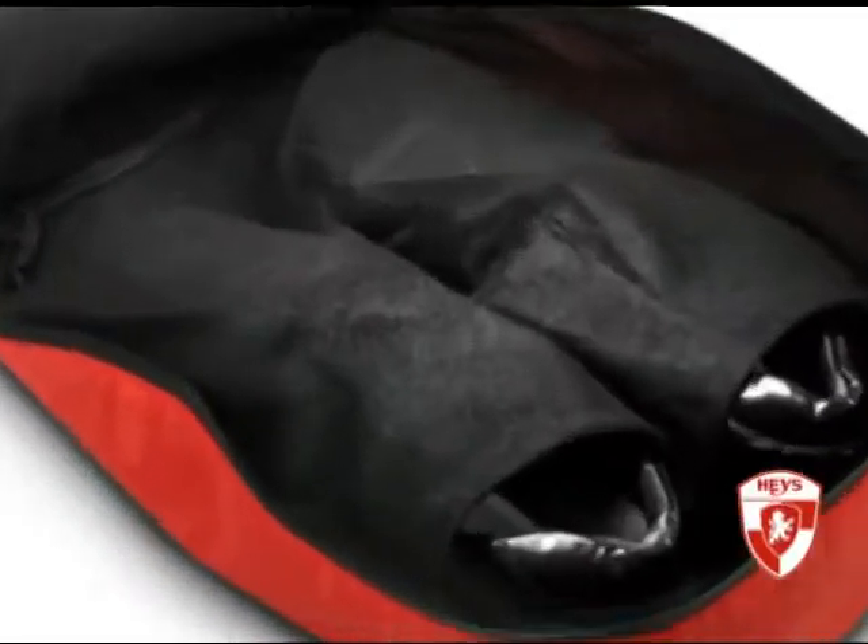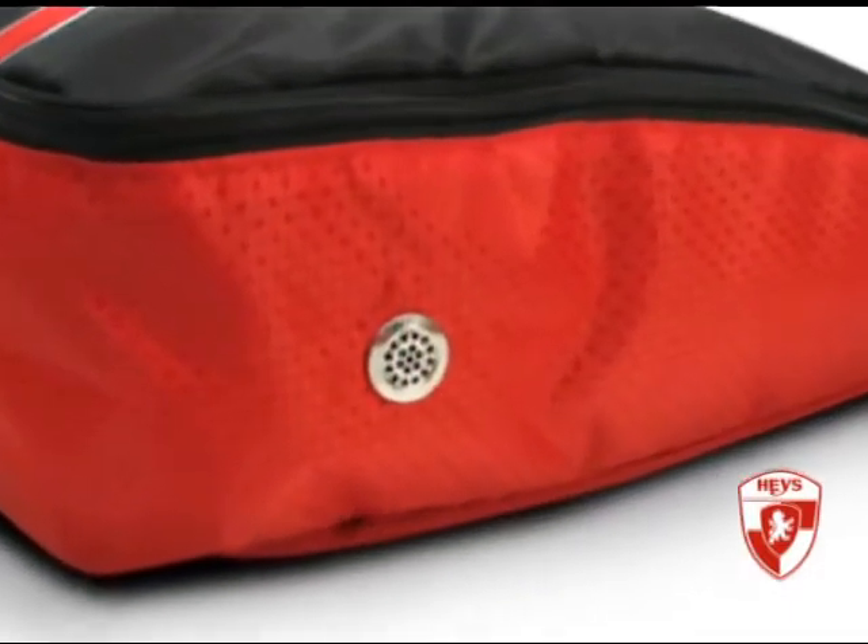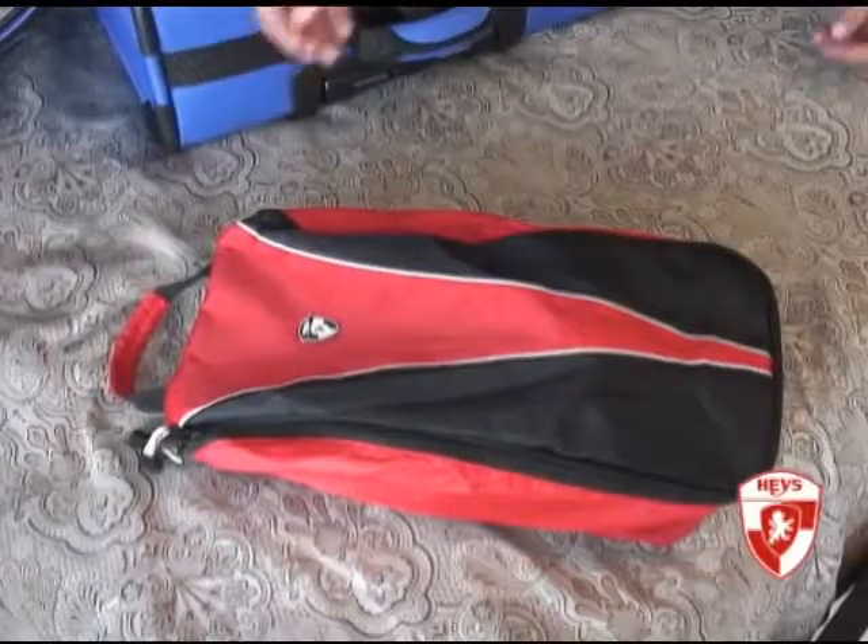The entire bag is lined with super soft fleece material for better protection. There are vented air grommets to allow for the needed airflow and it has a carry handle for easy handling.